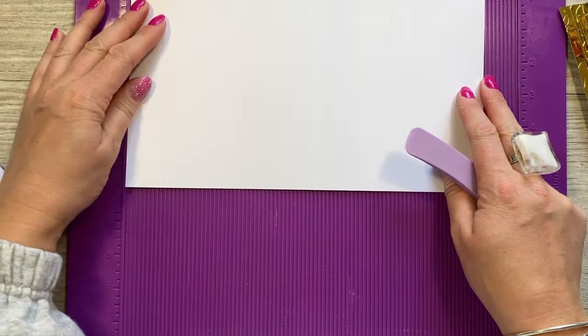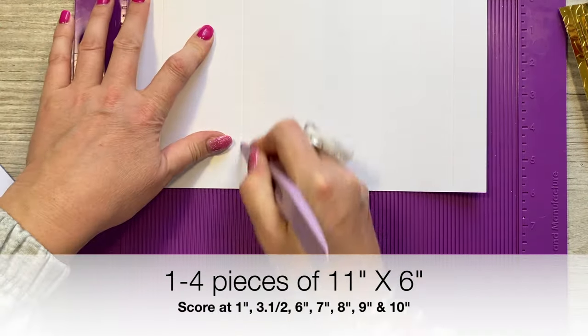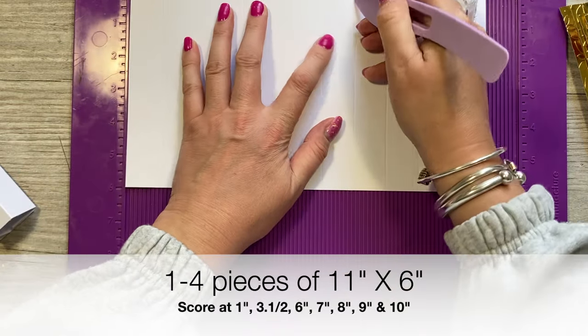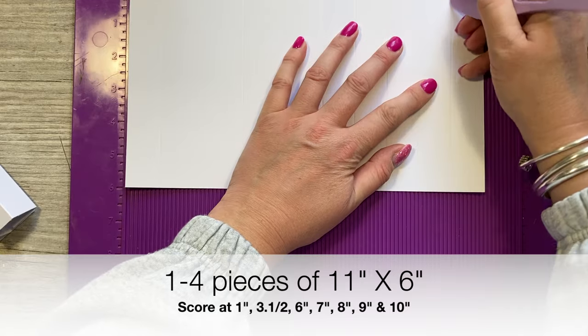This piece is 11 by 6 inches. Along the 11-inch side you're going to score at 1, 3.5, 6, 7, 8, 9, and 10.